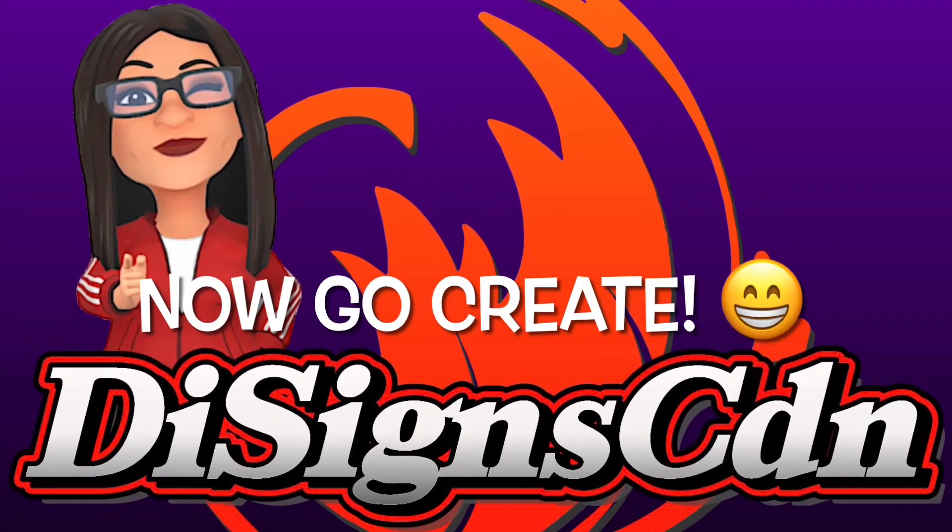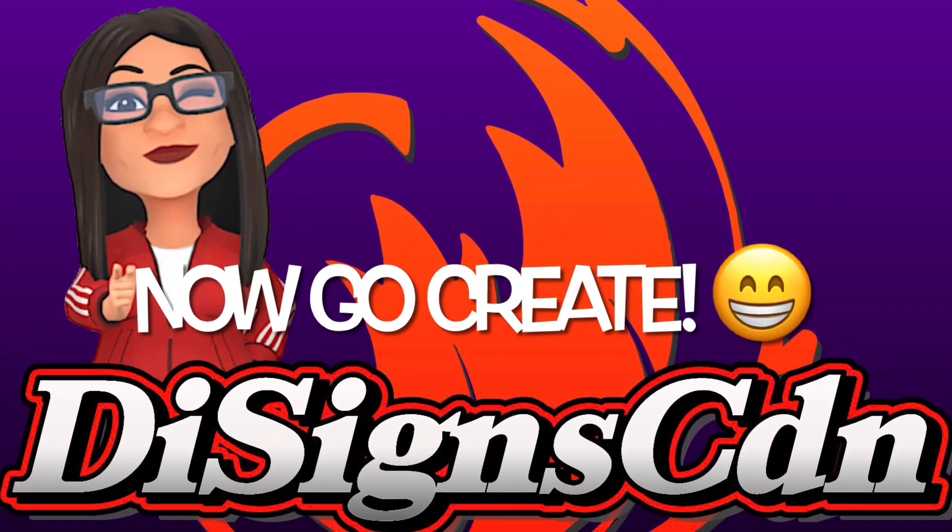What are you still doing here? Like and subscribe, and go create!